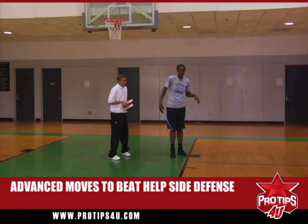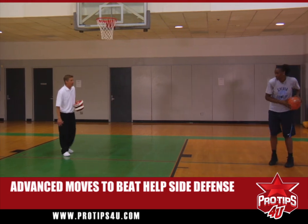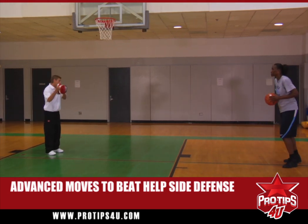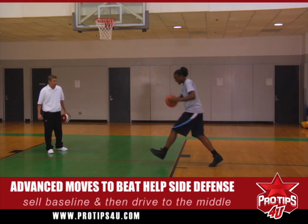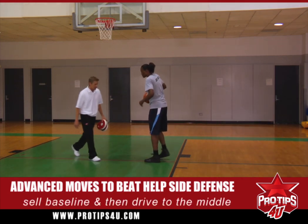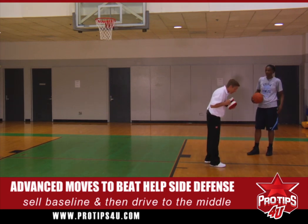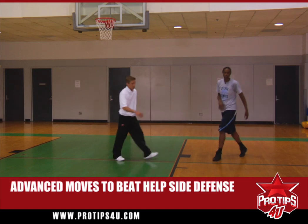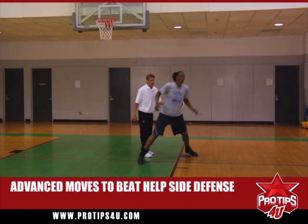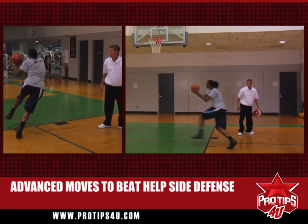Now another move you can do — Syl's going to sell the drive. She's going to come up, jab, shot fake, really sell the drive hard like she's going to the baseline, and then she's going to come middle. When she sells that drive, she's going to get the defense off balance. Her eyes and her chest are going to sell the drive, and then she's going to go the other way. She comes up, she jabs, and then she's gone.